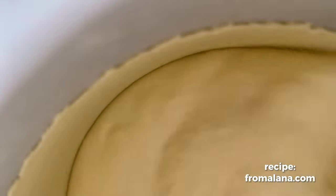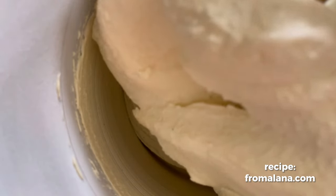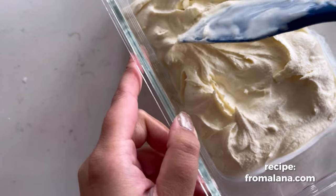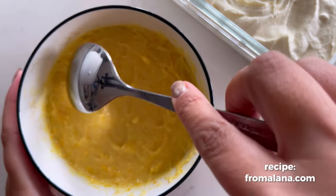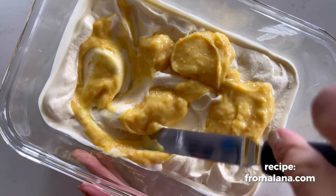Next, add your vanilla ice cream base to your ice cream machine and churn it up. I already have a video for my vanilla ice cream on YouTube, so go check that out if you haven't yet. Layer half of the vanilla ice cream into your container and then top that with about a third of your orange curd.